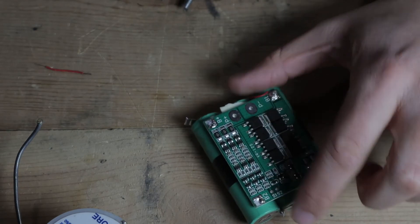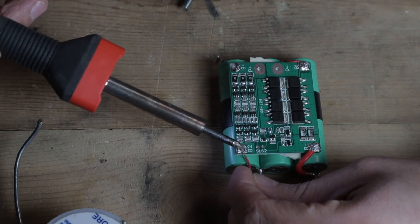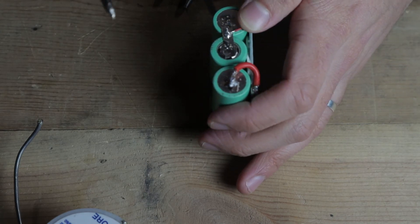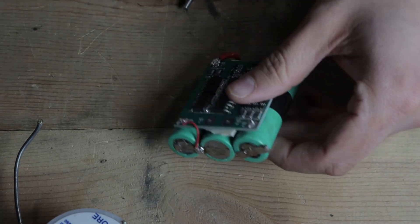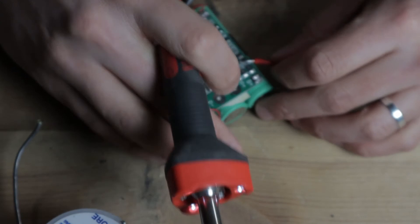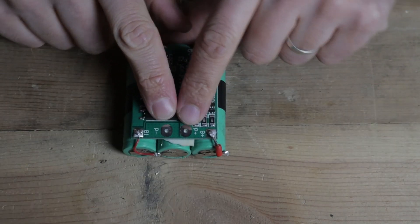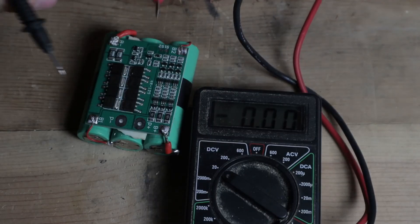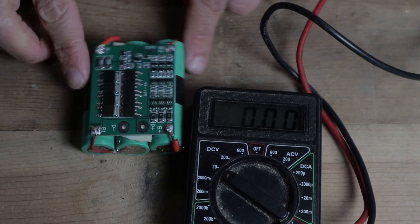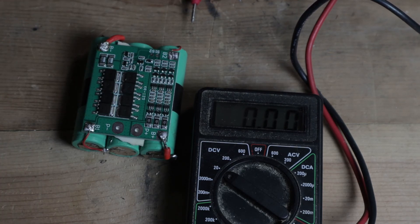Moving along, I'm going to go up to our B2 connection right here — again a little tiny wire — and connect that to the battery. And then lastly we'll hook up our last thick gauge wire, 18 gauge, to the B positive. Here we have B+ and B-. If we hook up our multimeter to these points, we should see 10.03 volts — not a very well charged battery, but it is a battery. This B+ and B- is where we'll hook up our connector for charging and using the battery bank.